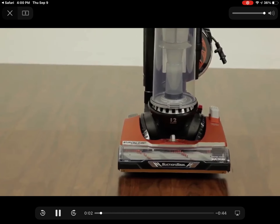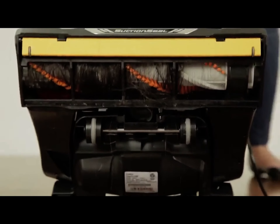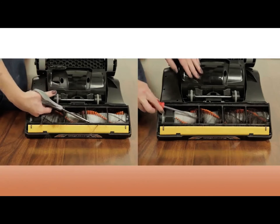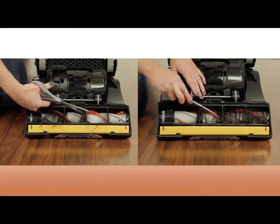Everyone hates how quickly the vacuum's brush roll can get clogged. When long hair and stray threads tangle up the brush roll, you're forced to stop what you're doing and dig in with scissors, or worse, your hands to get it clean.